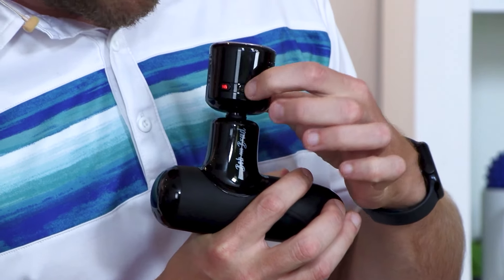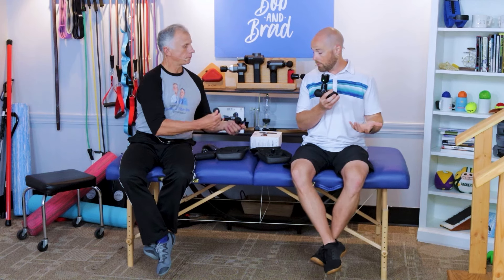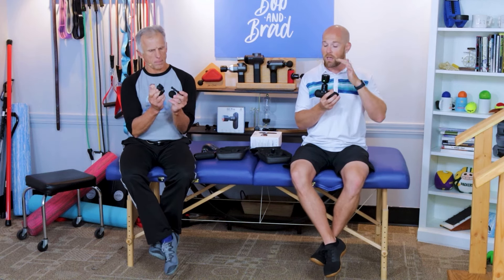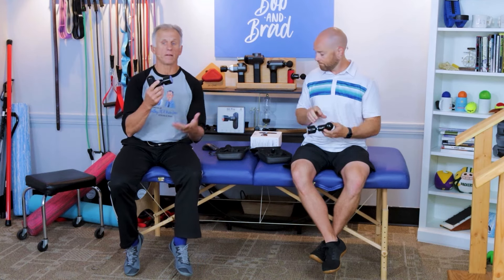To change those settings, simply press the button twice and it'll change between heat and cold and the two setting options. It also comes with five different massage heads, including the heat and cold massage head, and five adjustable speeds. Simply turn it on and press the button once to change the speed. The amplitude — the distance it travels back and forth — is 7 millimeters. This gun really can get deep into those muscles.